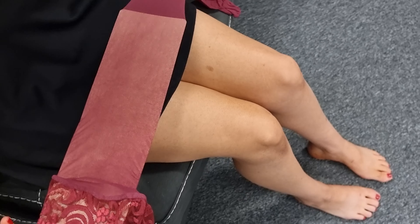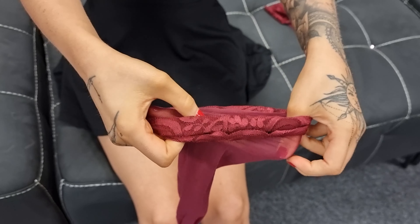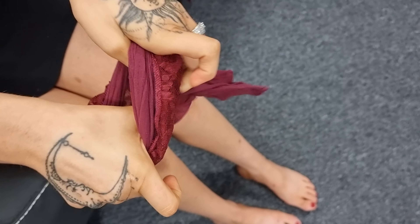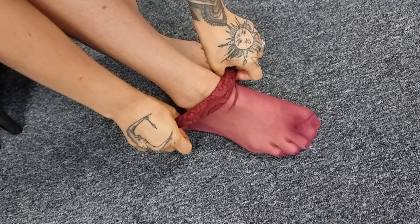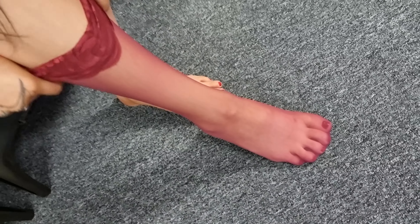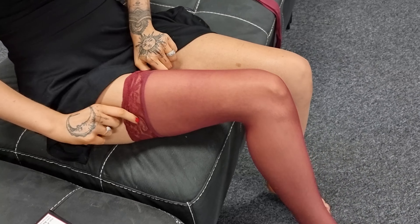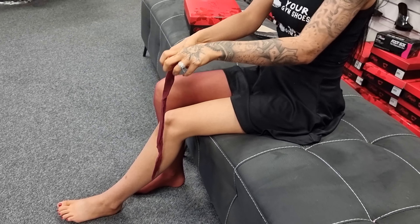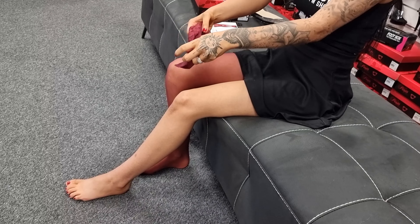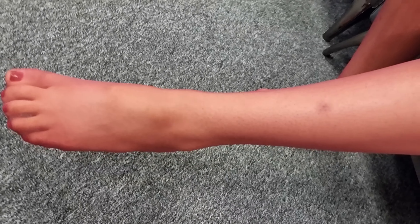So they're very sheer. These ones stay up because they don't have elastic in them. I feel amazing. We do have some beautiful shoes to match these - we just didn't have an outfit to go with it so we just chose black.